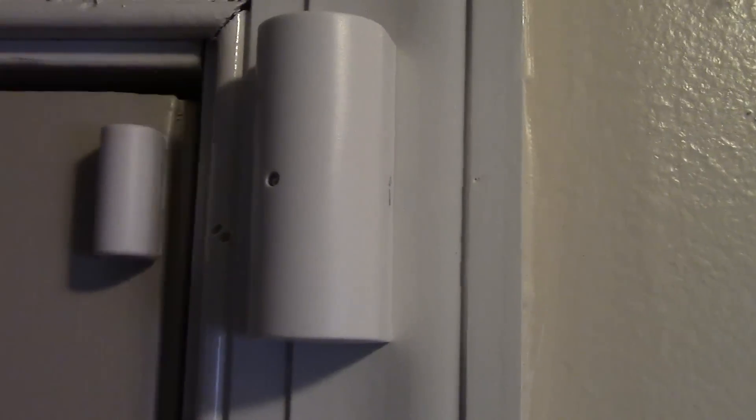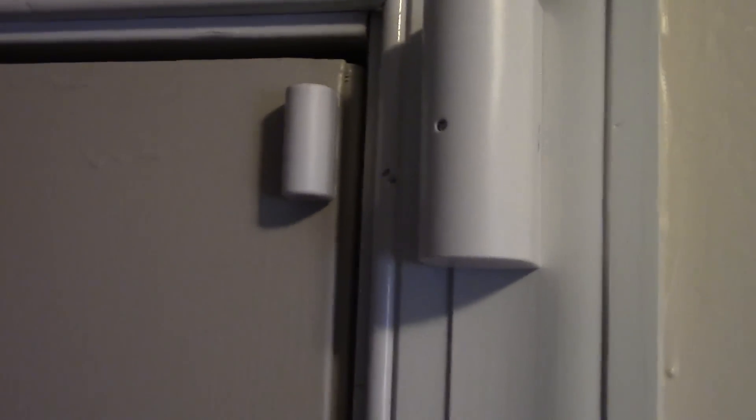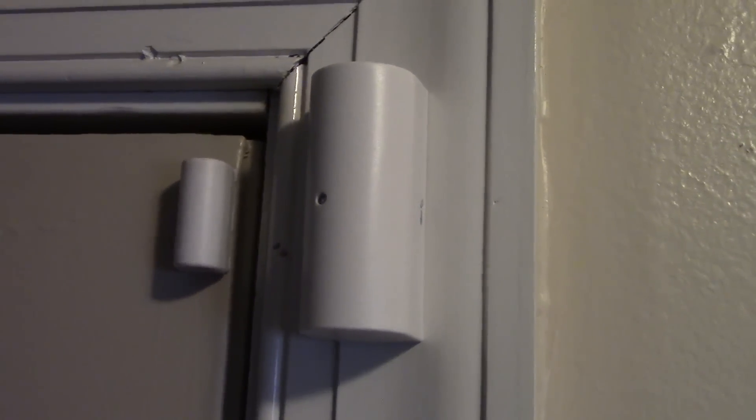You can see that bright blue blinking light when the door is opened. When you do that, the chime on the tower also goes off. I'll show you the tower soon.